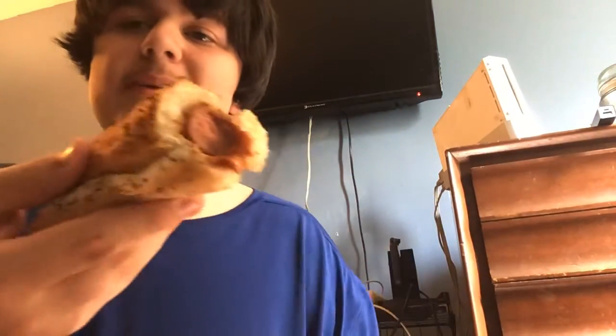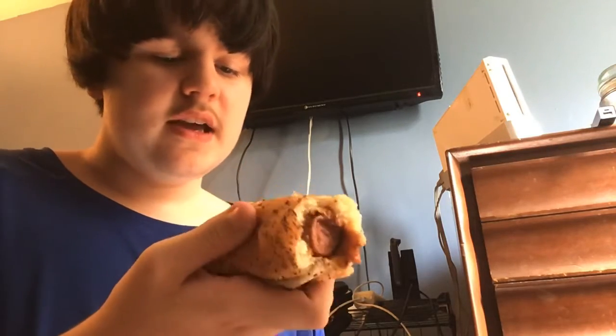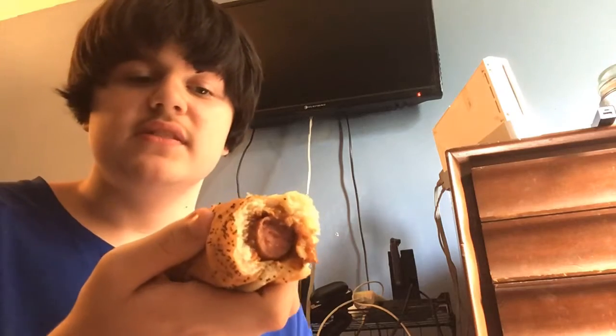I've already had a bite of it, just to taste it, see if I liked it. It was cold a little bit ago, so I just microwaved it. It's got onions, I think that's chili. I think there's cheese on here too. Yeah, there's cheese. So it's chili, cheese, and onions. It's got pepper on it.